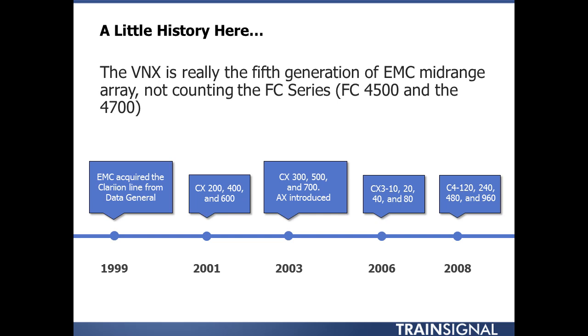Most people know what a Clarion array is. It was really up until the VNX in 2011 where the name changed. As far as I'm concerned, it's the same underlying technology. A lot of the bus structures changed — it went from Fibre Channel to SAS. There was a clear delineation between the file side, what we call data movers, DART in the previous NS line, and the block side.